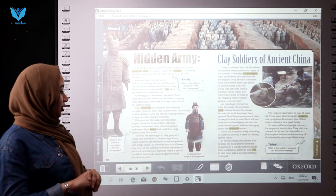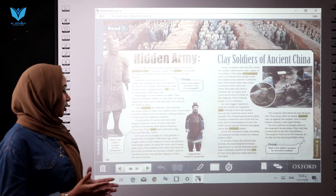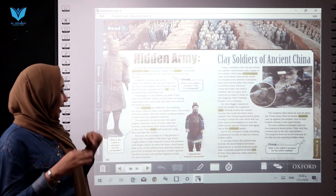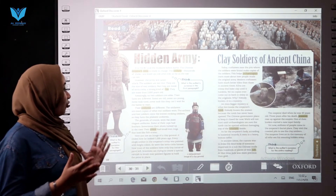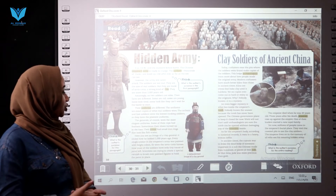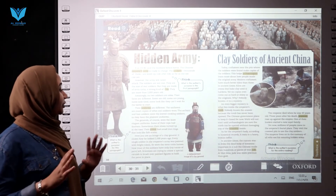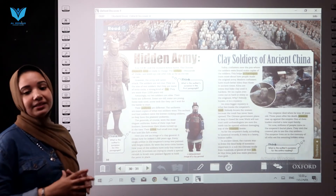Every single soldier in the emperor's army was painted with bright colors, as were the terracotta horses. Today, most soldiers have only tiny traces of paint left. Scientists are trying to create a special varnish to brush over the painted figures to hold the paint in place.